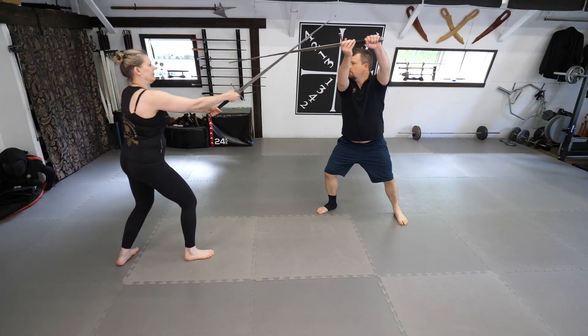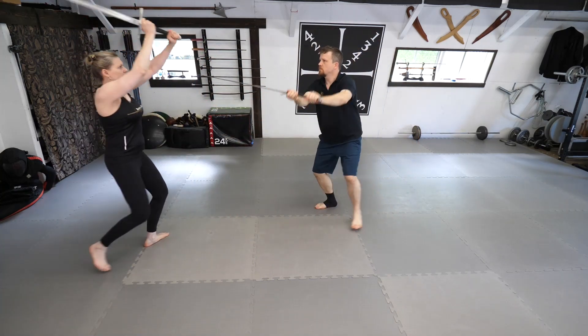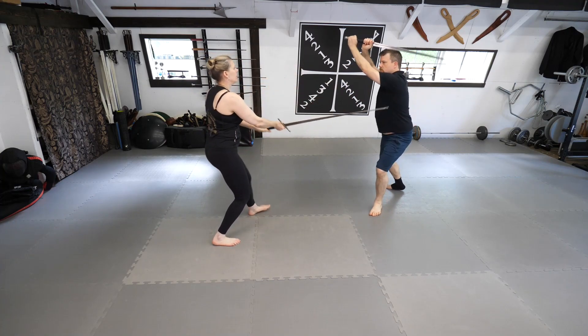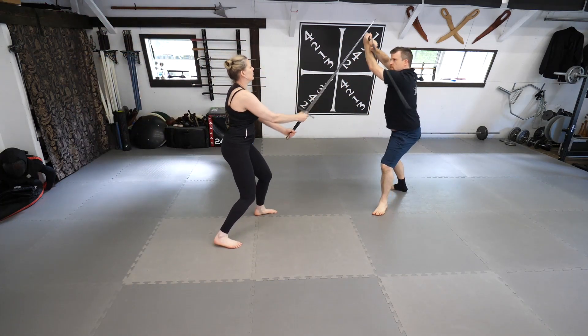Now that solo practice is out of the way, let's have a look at this with a partner. For this drill, one person will perform the cuts while the other will perform the defenses. Once done, both partners will switch roles and the one who is attacking will become the one who defends.